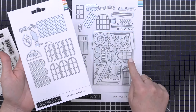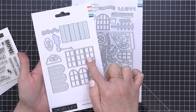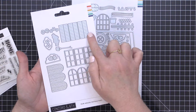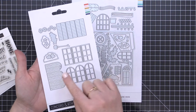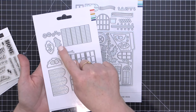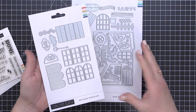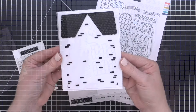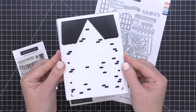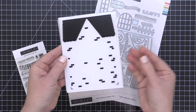In addition to this base set, Concord and Ninth has also released the Our House Extras dies. This die set includes extras of some of the dies already in the Our House die set, so that you can die-cut several windows and several shutters all at once. You can die-cut three windows at a time. There are also some additional greenery pieces to make your die cutting go quicker.